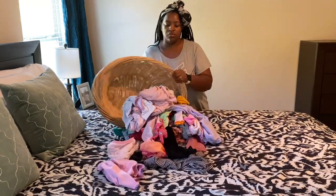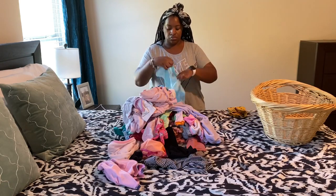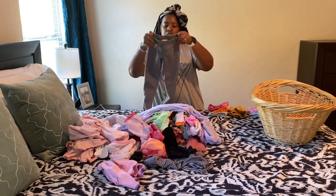So now it's my favorite part which is folding. Today I'm going to stand up and fold because I want to get this done and out of the way. So I'm just going to fold her clothes up and then go ahead and put them away in her room.